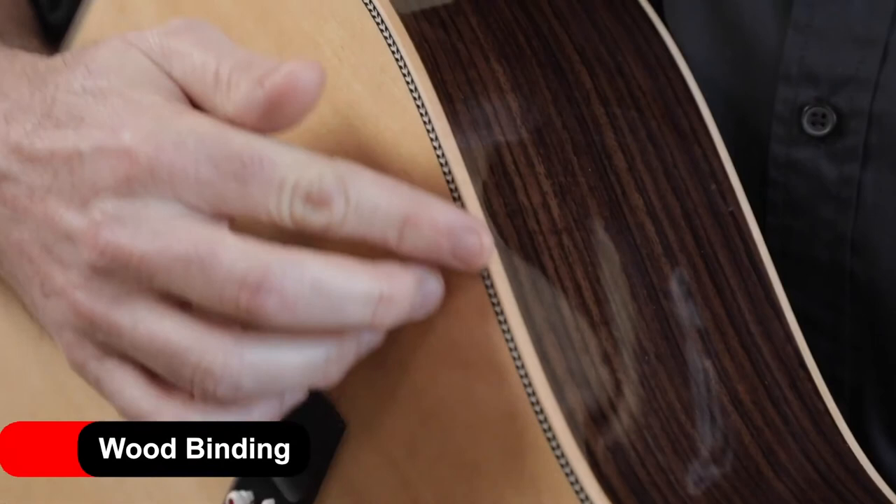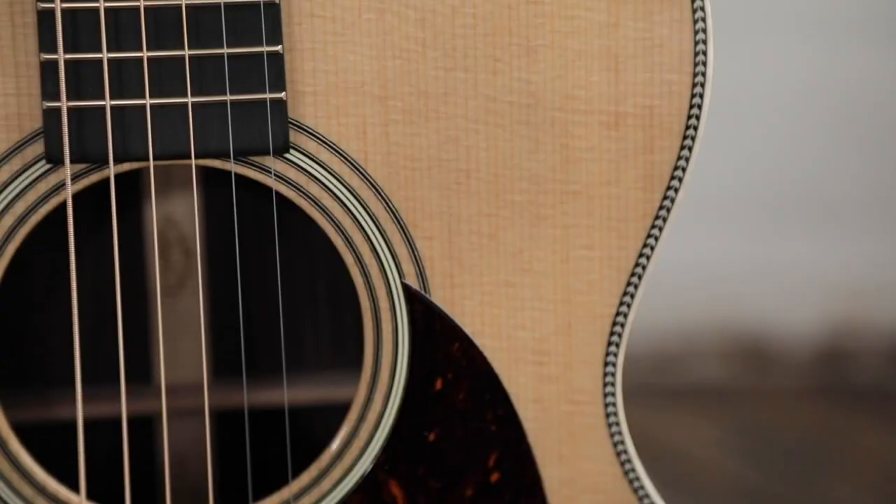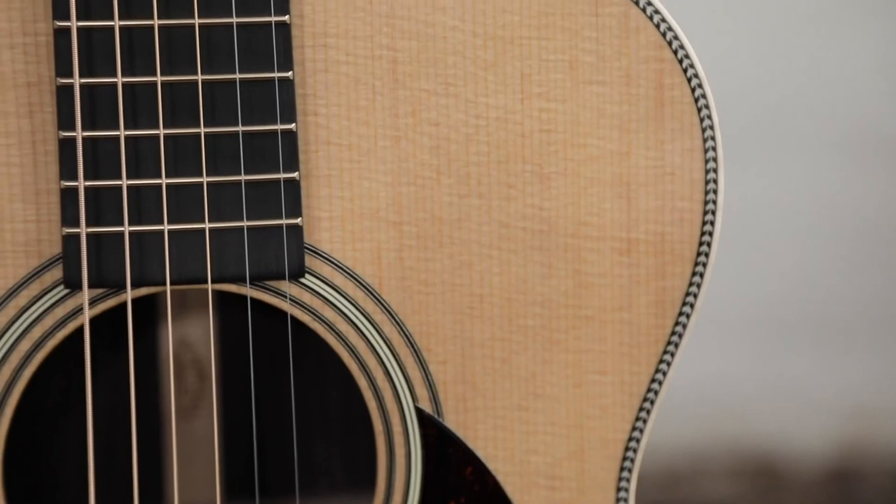We've been using wood bindings in the custom shop for quite a while. For the first time on any of our production Martin guitars, we've gone with maple binding as a standard feature on the 28 series, and we're using rosewood binding on the 18 series. With the Modern Deluxe, our goal was sophistication meets performance. We wanted it to look just as good as it sounds.